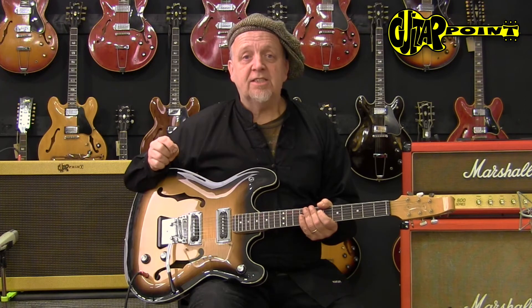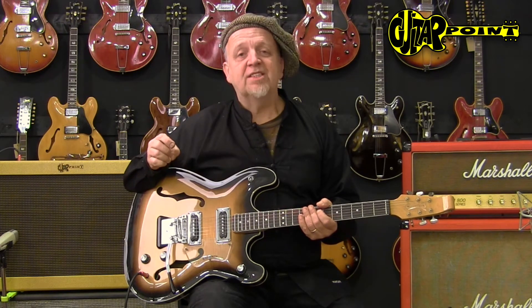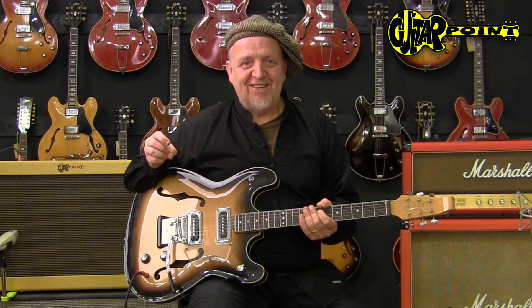So maybe that's for you. It's a 1966 Baldwin Vibra Slim, and this is Ali Anjer from Guitar Point Vintage Guitars in Meintown, Germany. Thank you, bye bye.